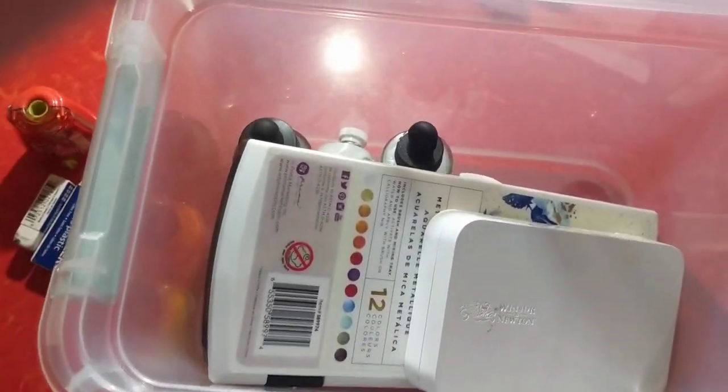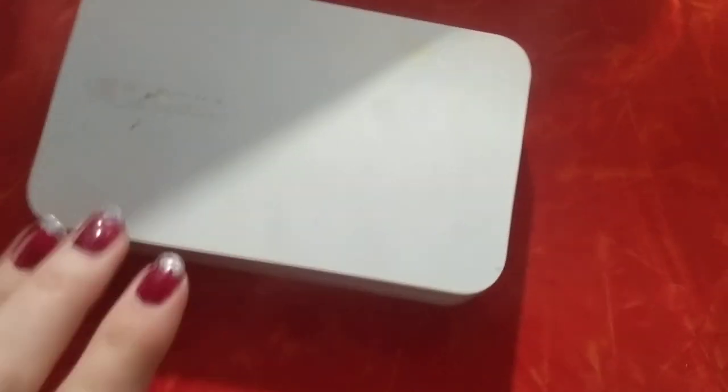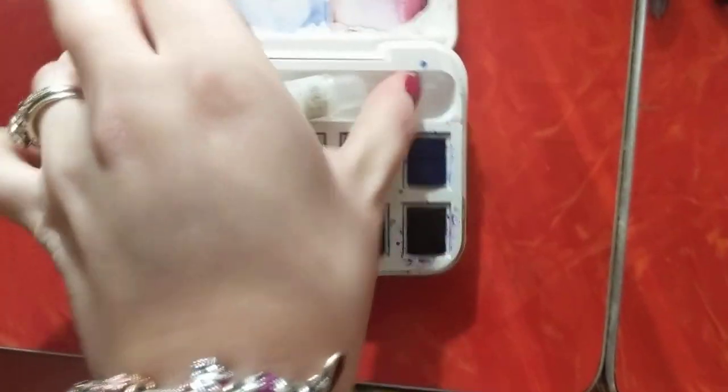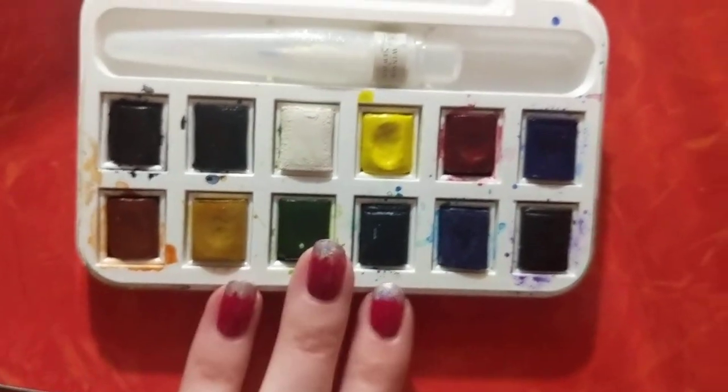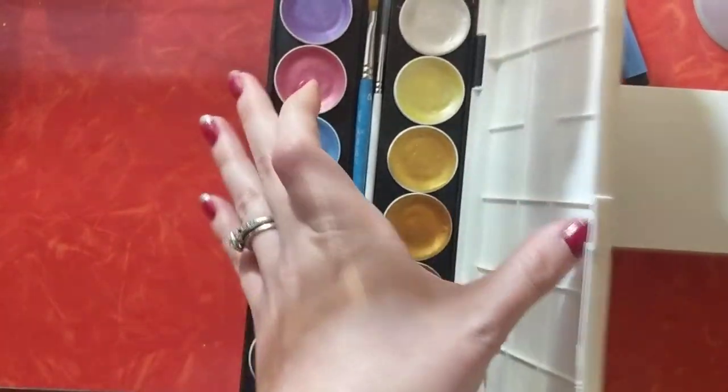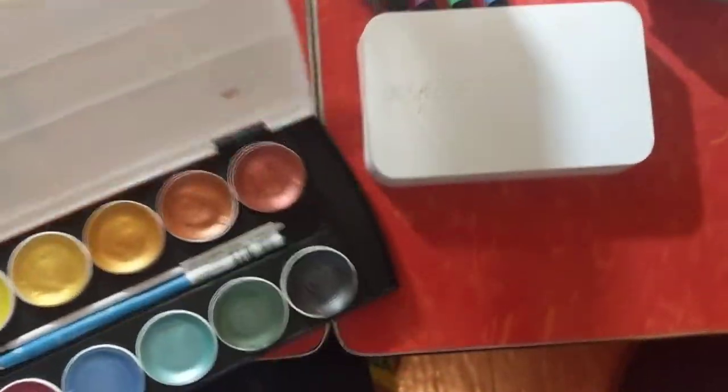Then if you go in the bottom tray here — I actually decorated that with stickers — I kind of have my bigger supplies. I have a Winsor & Newton watercolor set that actually came with a little paintbrush. You can see those colors — I have all of these colors and then the two extra, the pink and the skin tone. And then I have this Art Philosophy watercolor palette as well. These are more of a sparkle — pretty inexpensive, I think this was between $12 and $15. And then I just have an extra paintbrush.